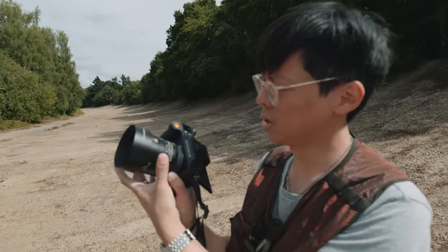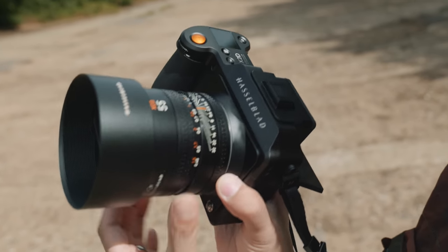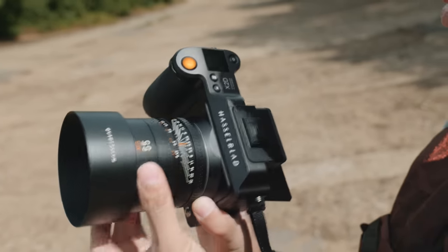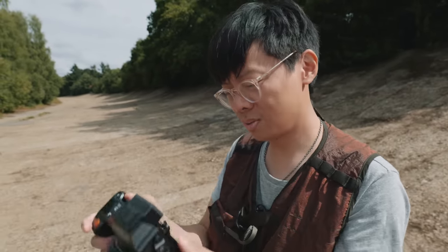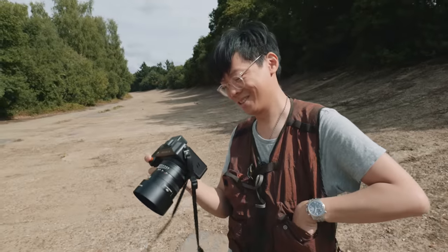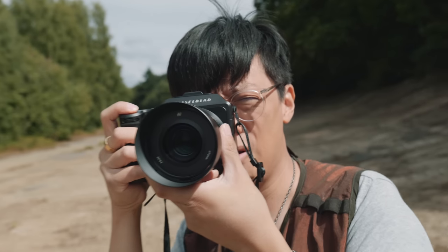Brand new lenses, by the way. It has this focus ring — I believe it's still focus by wire. Look at the markings, like old manual lenses. Someone will say Olympus did that ages ago, or Pentax did that before. But I've had a little play with it — it feels like a much quicker focusing camera. A lot of medium format cameras are not that quick, but this one is very quick to focus.